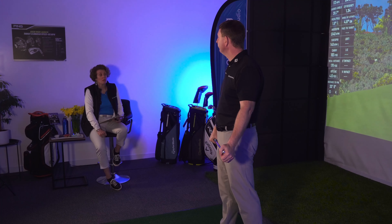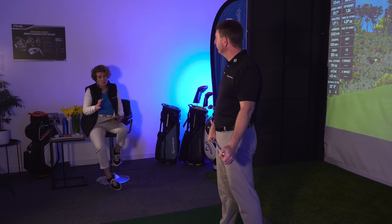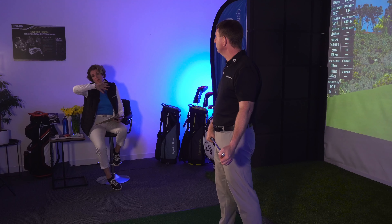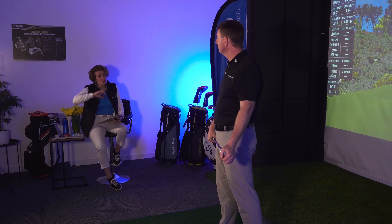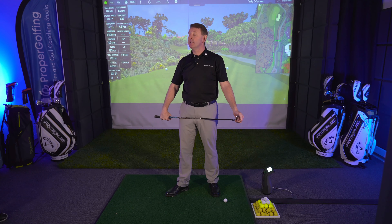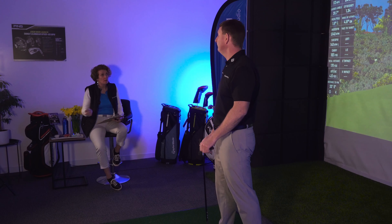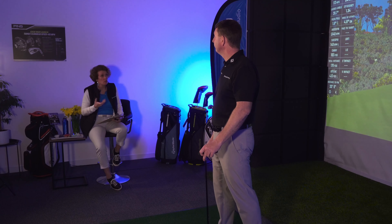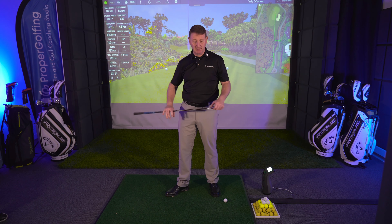At Proper Golfing we're all about changing habits. If you're used to doing something one way, you're going to have to put some effort into practicing to change that. If you really want to change it, go and do the hammering — just try it. Don't take my word for it: it changes your pattern and changes the way you think about the swing. You've got to interrupt that pattern to make a change.